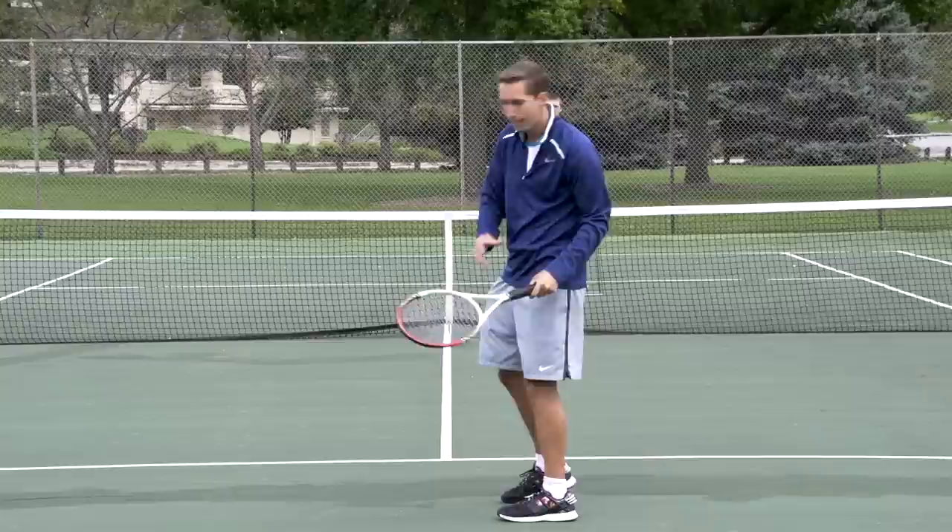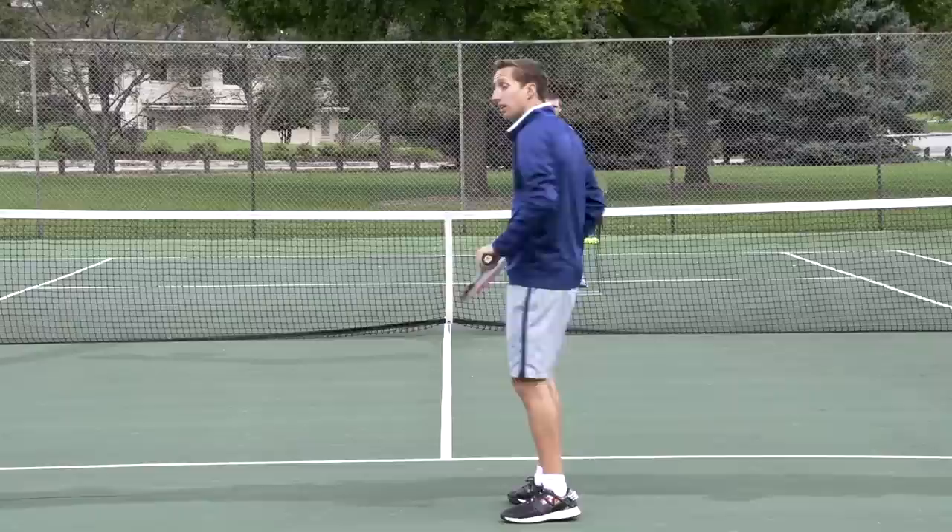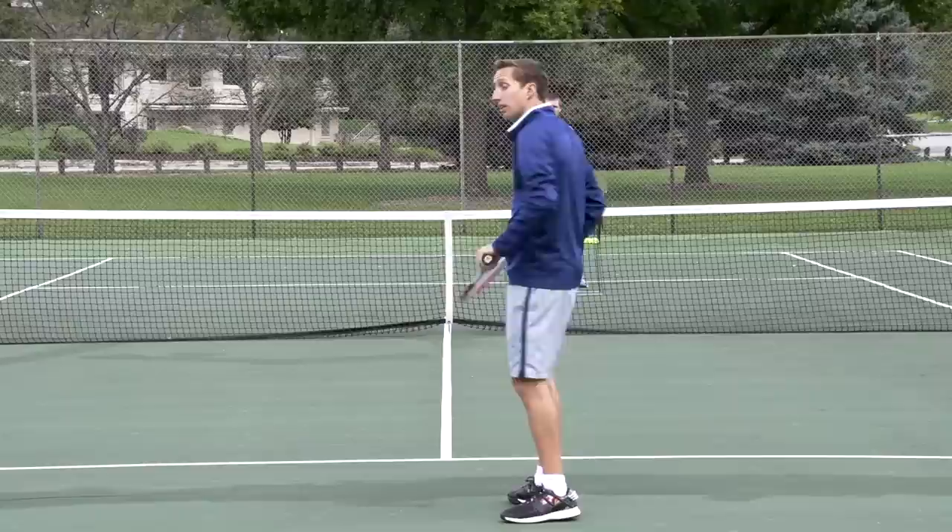Now you can hit this with a reverse follow-through as well. Generally speaking I'm not a big fan of the reverse follow-through. It absolutely can be viable, especially for certain situations like this one, but you don't have to use it to hit this shot well. So that's the main technique element here.